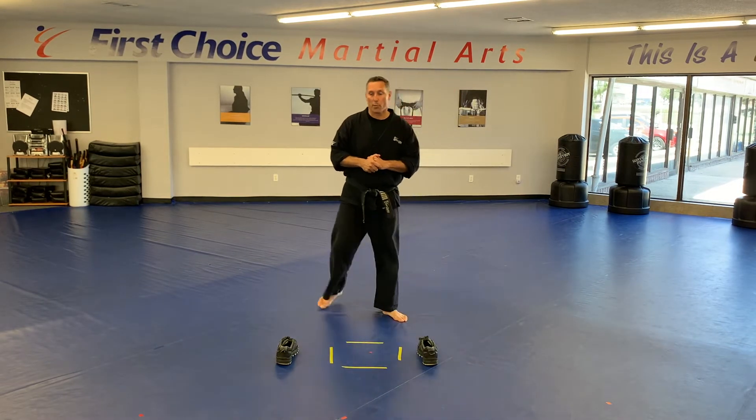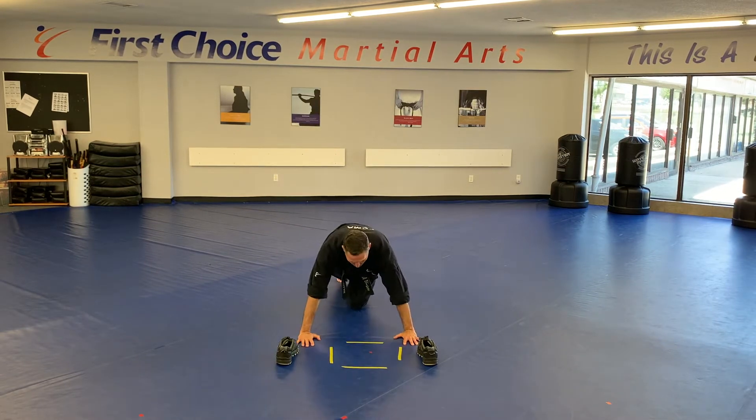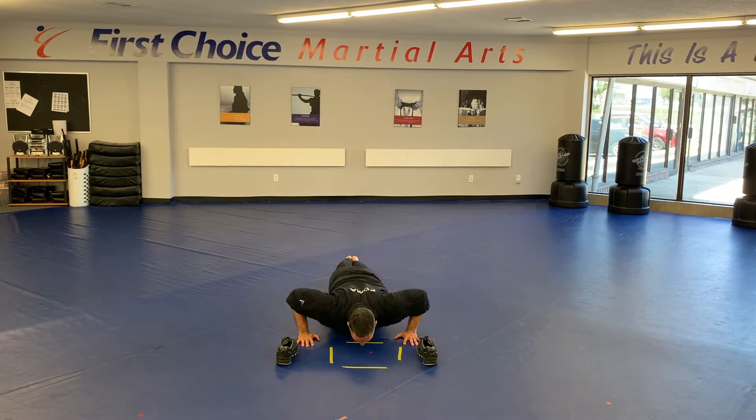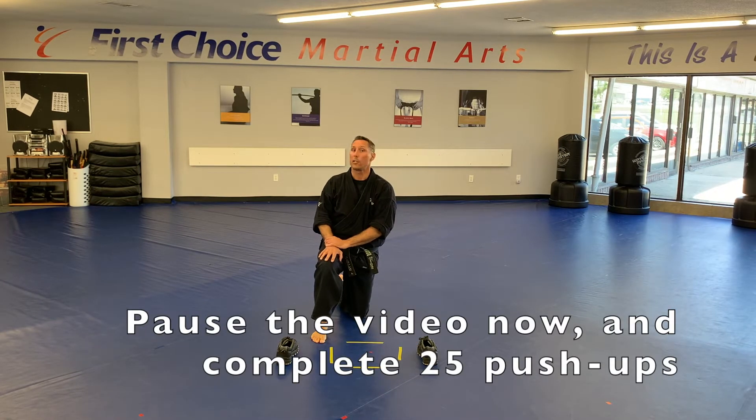Now that you've done round one, you're going to drop down and do your basic push-ups. Make sure you've got your back nice and flat, eyes are up, lowering the entire body all the way down and up — working good reps. Little Dragons will be going up to 15 today. Kids, I need you to do 20. Adults and Teens, a full set of 25. And then we'll be back for our next round.